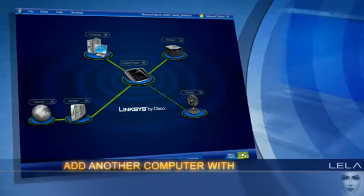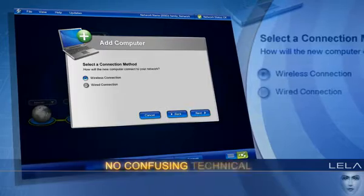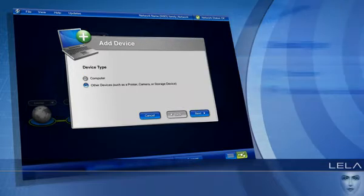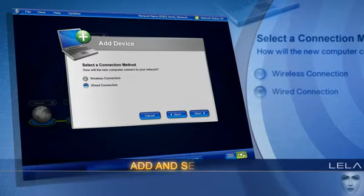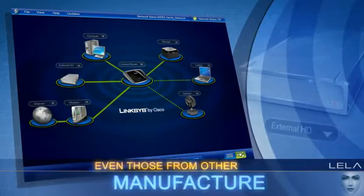Quickly add another computer with just a few clicks. There's no passwords or confusing technical terminology. EasyLink Advisor is designed to add and set up any wireless or wired device, even those from other manufacturers.